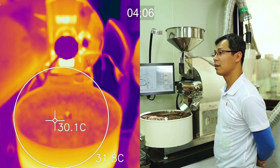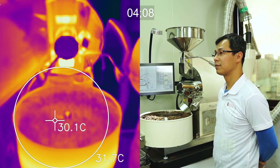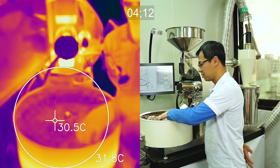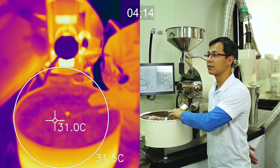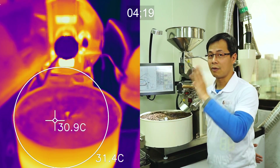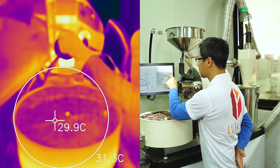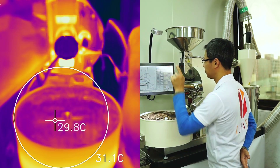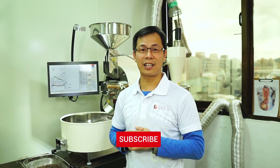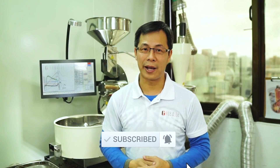So it's actually less than 30 degrees in about four minutes. Let's release the beans now. I hope you liked the video and enjoyed this experiment with me today. We'll see you next time — remember to click subscribe and the bell. Thanks, goodbye!